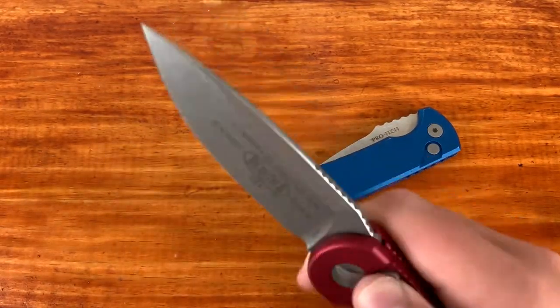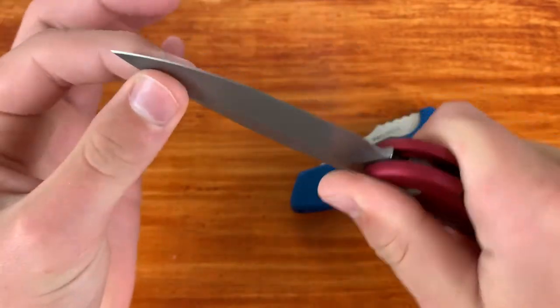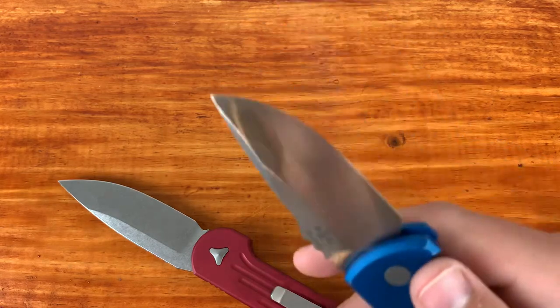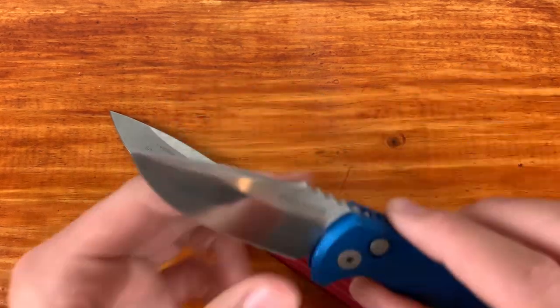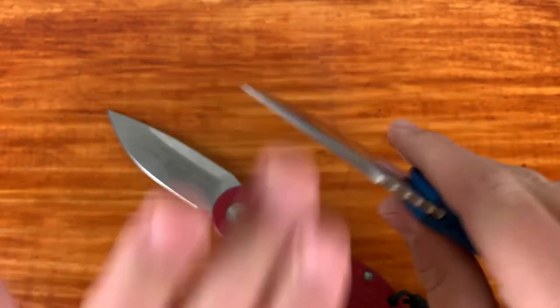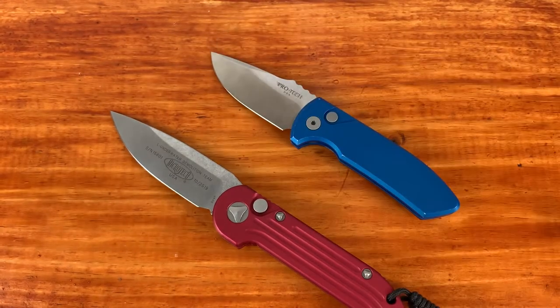Another fit and finish issue: both knives come with a little bit of side-to-side blade play from the factory. You can tighten down the pivot to eliminate it, but I'd suggest not doing that. I actually did and what happened was I tightened it to where there was no blade play, but occasionally it would not lock up 100% — it looked locked but I could close it just by disengaging the lock. After loosening it back up I think I just worked the spring out and it broke on me.